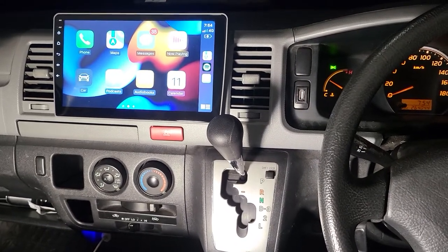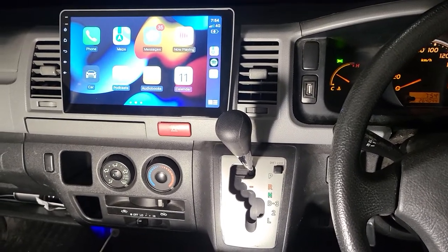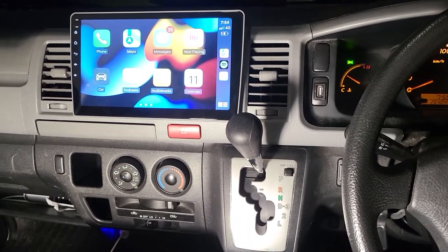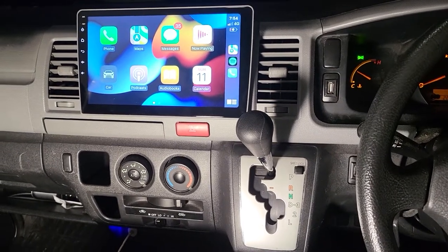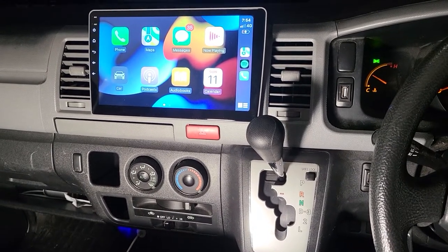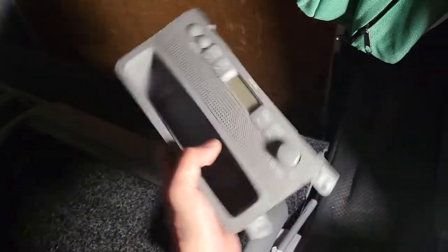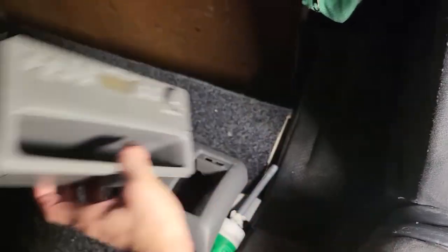Hello everyone, we finished the job today and we'd like to share how we fit the 10-inch touchscreen into the Toyota. This one is a 2015. The car came to us with the standard radio — very standard, simple and beautiful from Toyota.